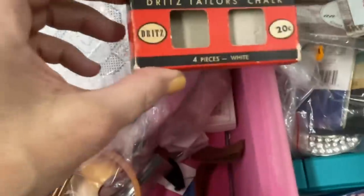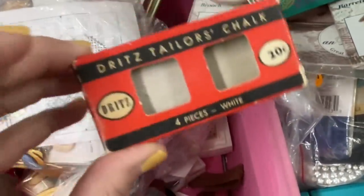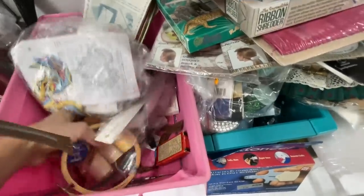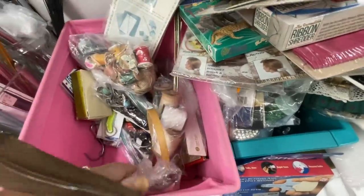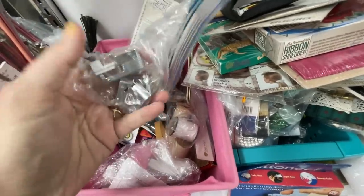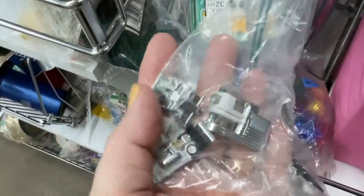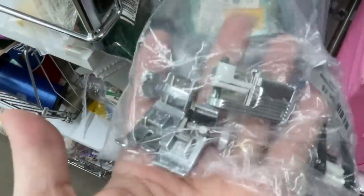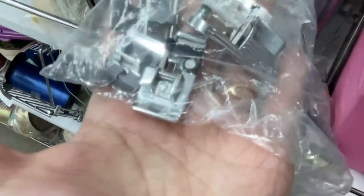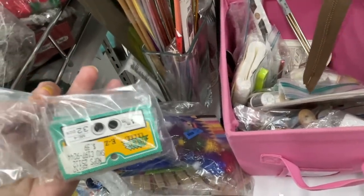Oh, this was really cute — I almost popped on this just for the packaging alone, but I don't need any more junk in my sewing room; I'm trying to declutter it. Here was some more sewing feet — there was no name on them, so I couldn't tell what sewing machine they belong to. I knew they didn't belong to a Brother, so I left them.